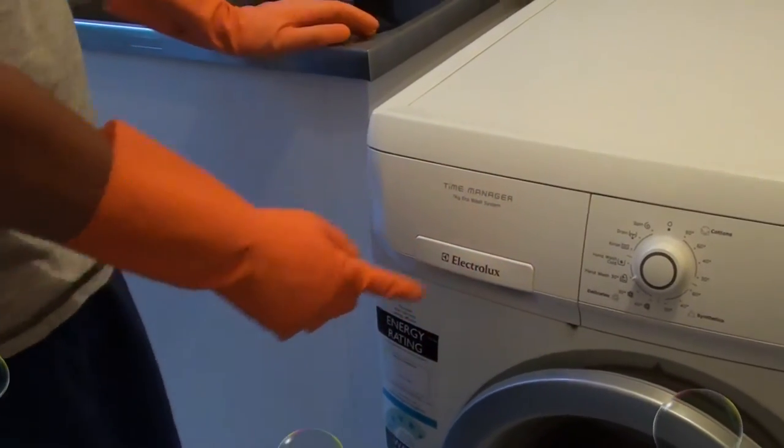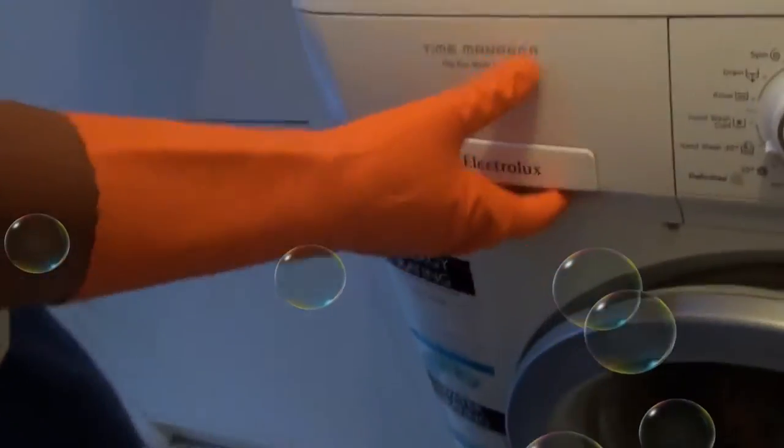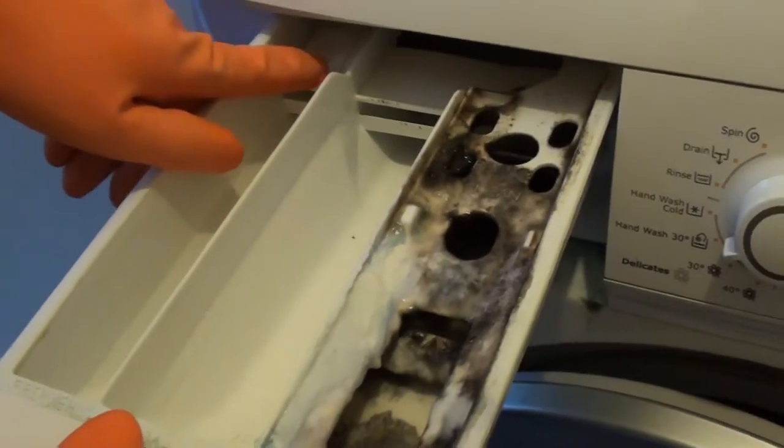How to clean the soap dispenser on the Time Manager Electrolux washing machine. Put your hand under the pocket here and drag out the soap dispenser. It is held back by this single clip.